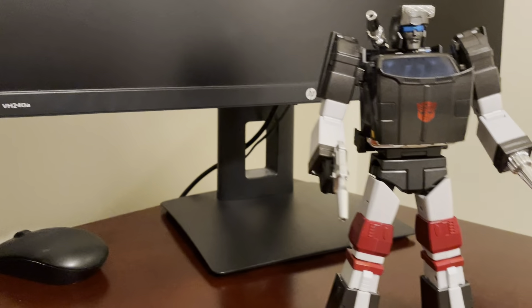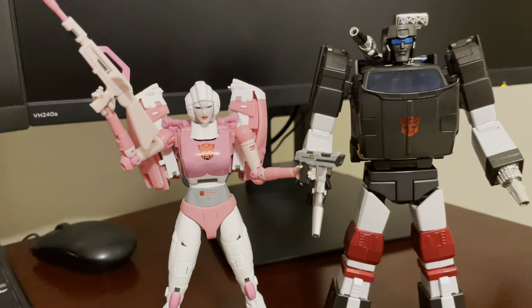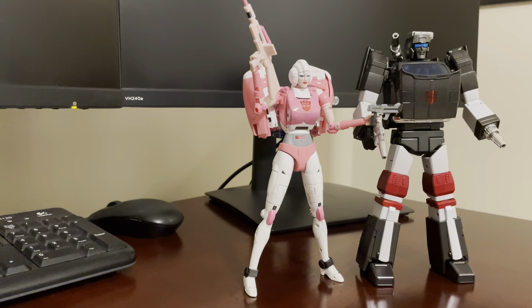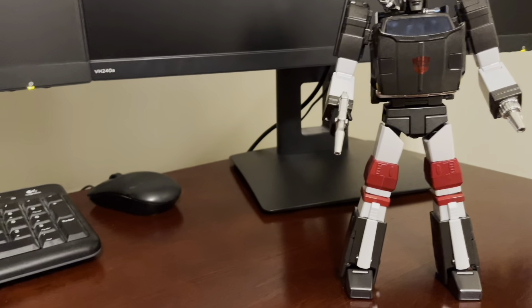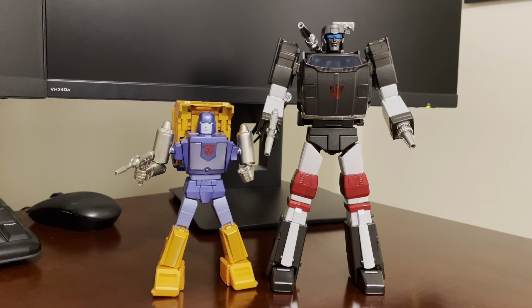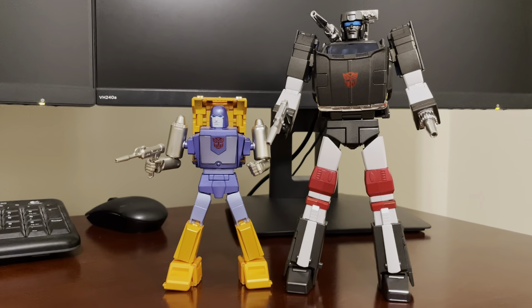Here he is with Fans Toys Rogue. I always like to show her because her size is unique — I don't really have another figure that's her size, but I think she fits in well with the others. And here he is with Fans Toys Rig. I absolutely love Fans Toys Rig, but this Outrider — Trailbreaker — he looks really kind of impressive next to some of these bots.